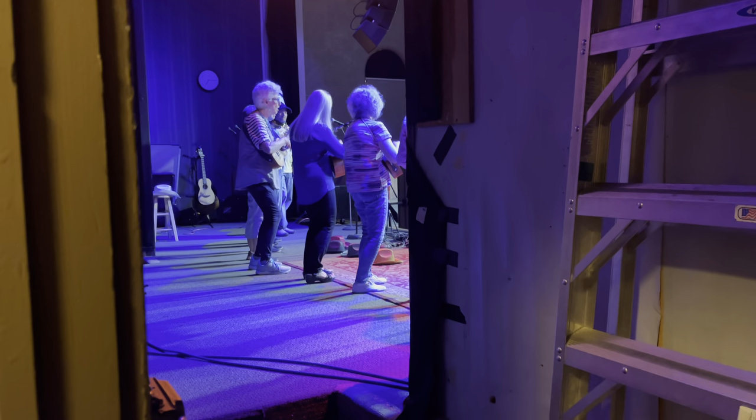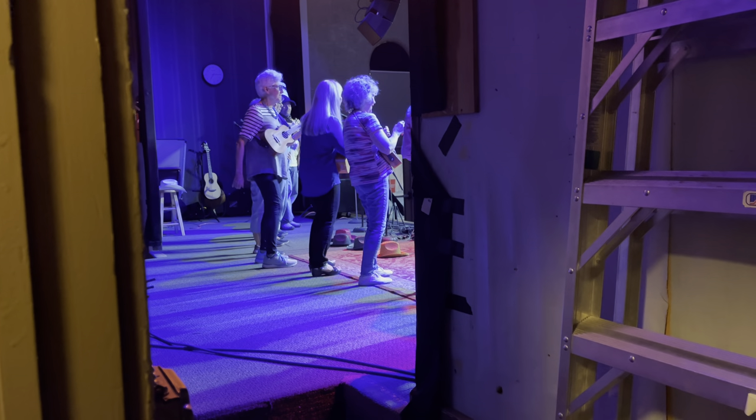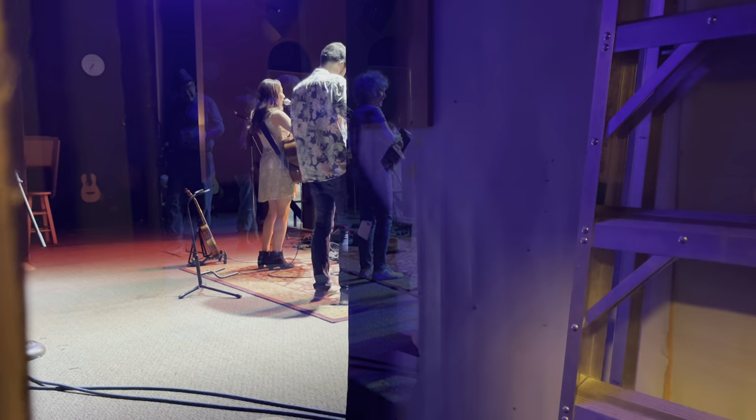We just got back to Swallow Hill Music. We're getting geared up for the show. We're in our green room — we have a private green room, so that's pretty cool. We're just eating snacks and getting ready for the show.